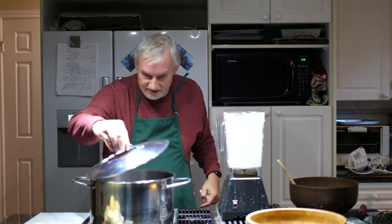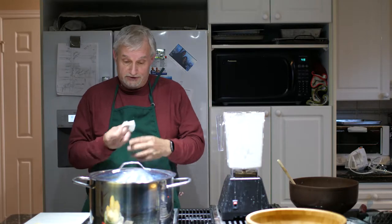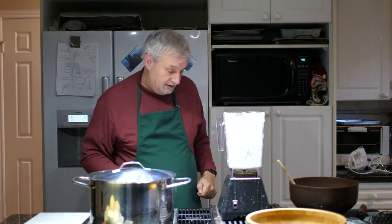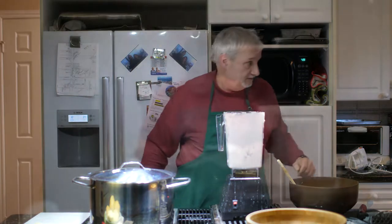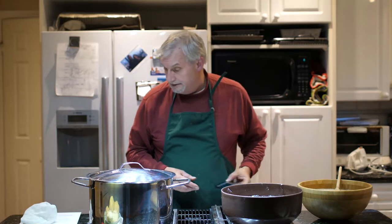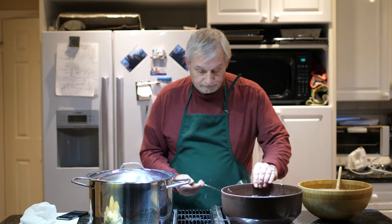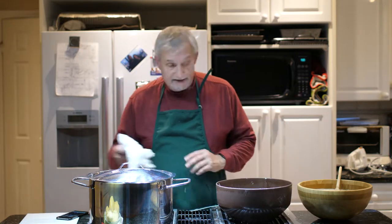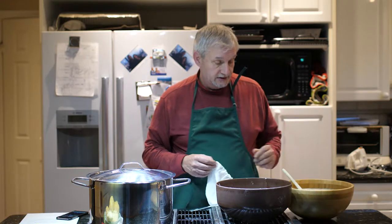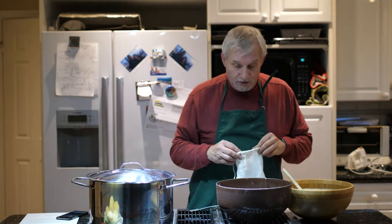Now I'm waiting for this to boil, so there's going to be a little break — you won't notice it, I'll edit it out. The water still hasn't boiled yet, so I'm going to go through the next step, which is taking the mash that I just blended and putting it in here to filter out the water.